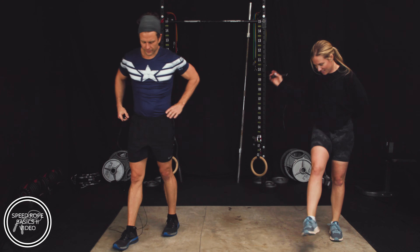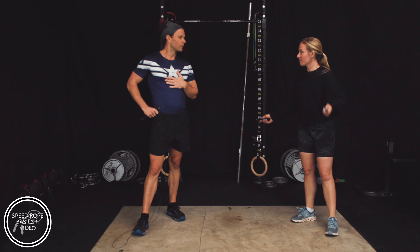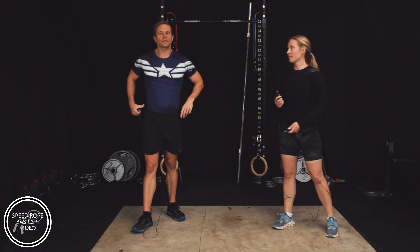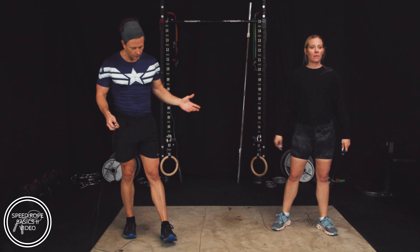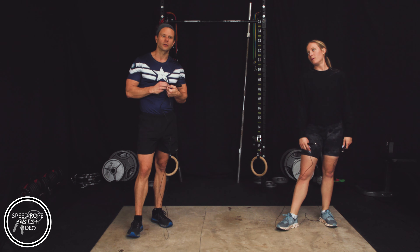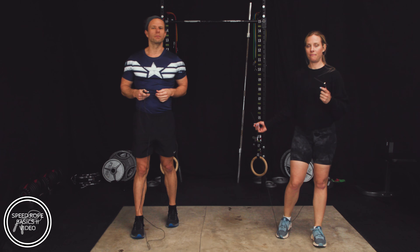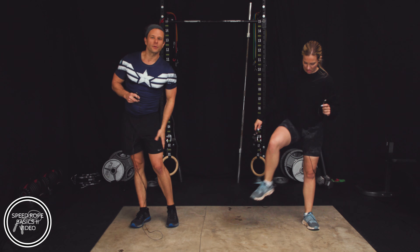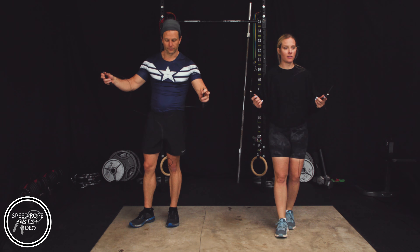Let's take a rest here. Good job on that first jump. I feel warm. We've got about 20 seconds left in our rest. Breathe in and out — big breath. We want to get our heart rate to come down just a little bit. We're doing interval training for our cardiovascular system, not to mention burning calories — jump rope is super easy on the joints.